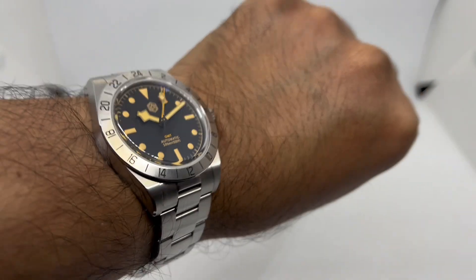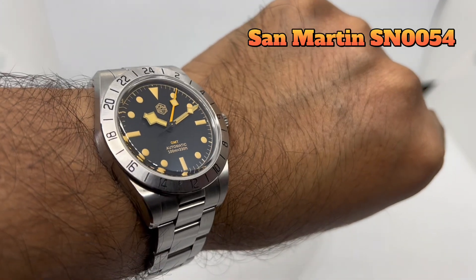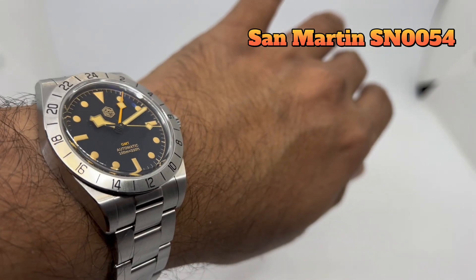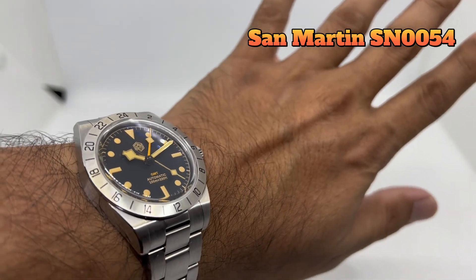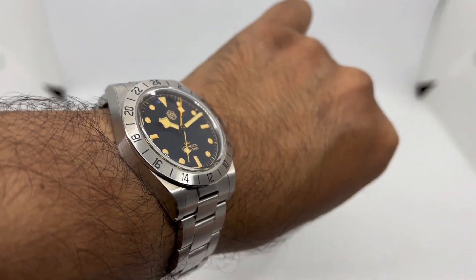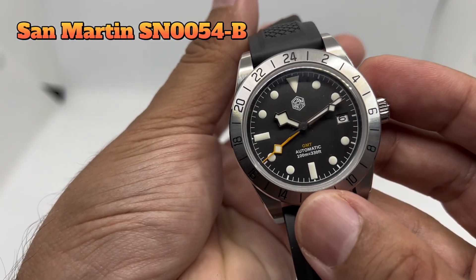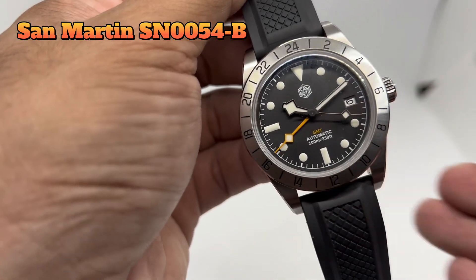A few months later, specifically in August, they released this watch. I got my hands on one and reviewed it, and received many comments on that video. A couple months later, Seiko came out with their GMT movement, the NH34. I thought, what if San Martin produced this watch using the Seiko NH34 movement? And that is exactly what they did — we have this SN0054B version. I've been wearing it for a month, so let's find out what I think.